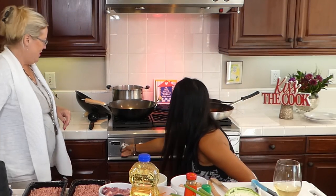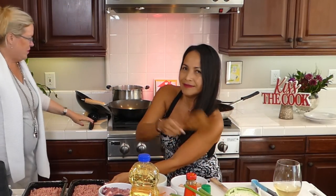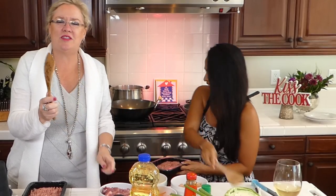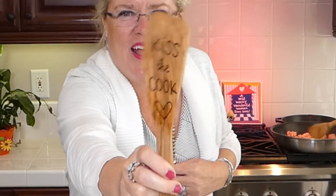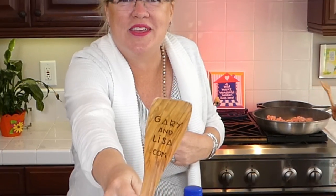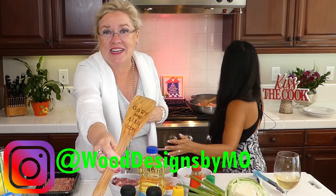Hey Lisa, how are you? Welcome! We've got the pans very hot — sizzling hot — before you guys got here. So my friend Moe made me this custom spoon. Can you guys see this? It says garyandlisa.com and on the back it says 'kiss the cup.' How cool is that? You can follow her on Instagram at wooddesignsbymoe and she takes custom orders. It's coming to be holiday time and you can get something custom.